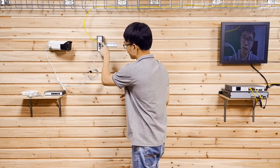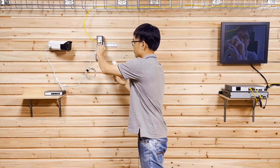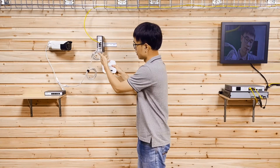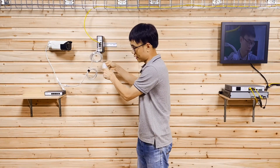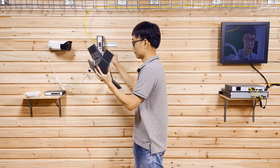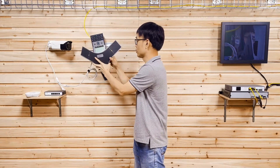We can also connect other PoE devices such as an access point. This is the PoE access point from Cisco. It supports PoE, so it doesn't need a separate power supply — the switch will power it through the cable. We can also connect a VoIP phone. The VoIP phone also supports PoE, so it will be fine. Once I plug in, I can see all the indicators on, which means the VoIP phone is getting power from the switch.